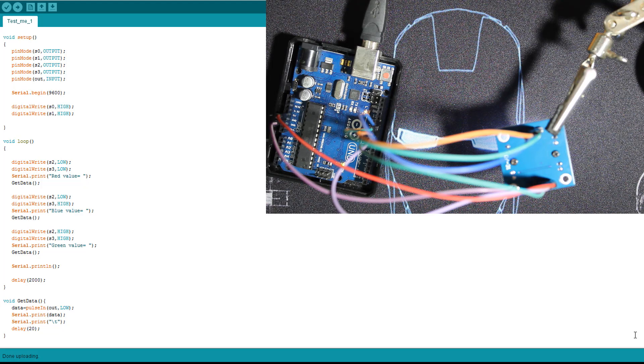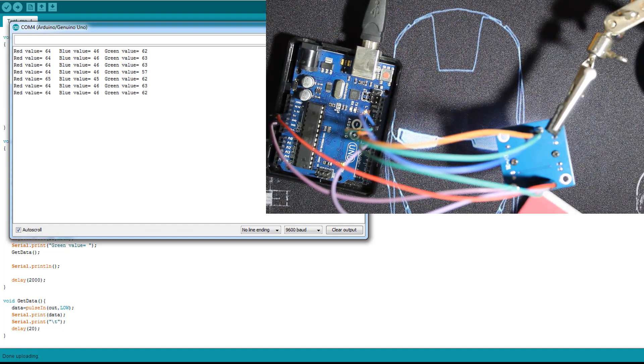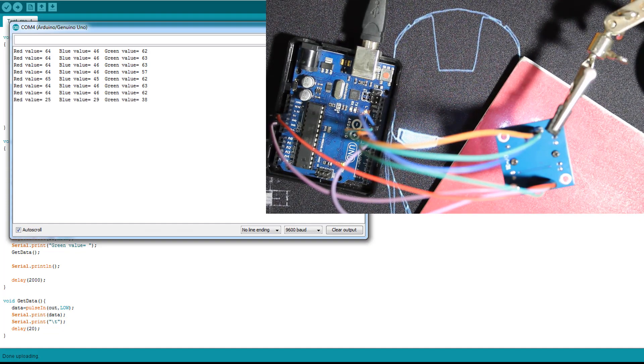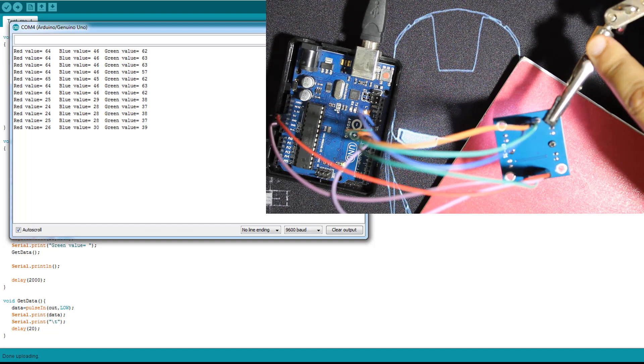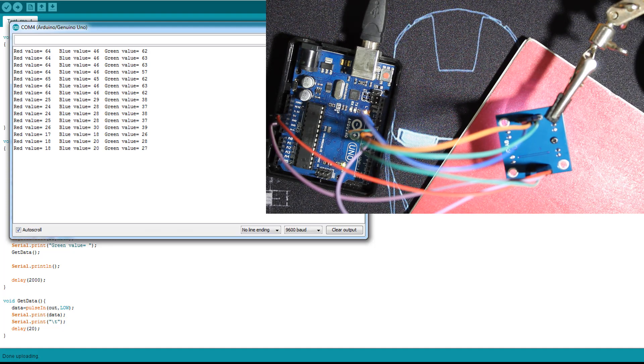The code is uploaded to the Arduino, the LEDs are on, and we open the serial monitor. You can see the red, blue, and green values. Right now the sensor is pointing at a dark area — it reads pretty much black. Let's put something red under it and approach the module a little bit. As you can see, the red value is the lowest one, but unfortunately this module is not very precise.